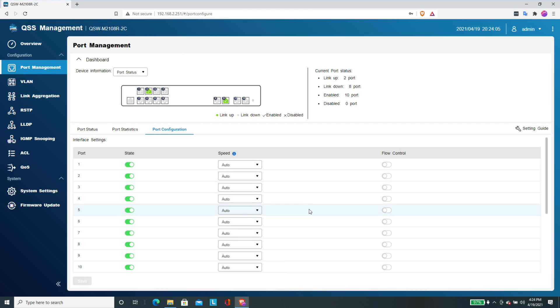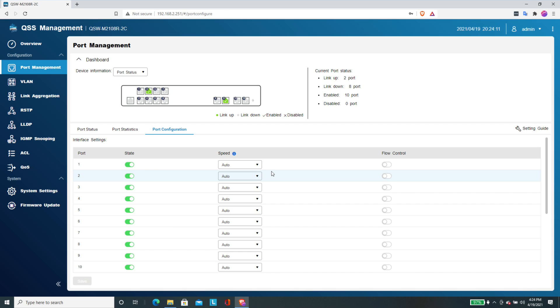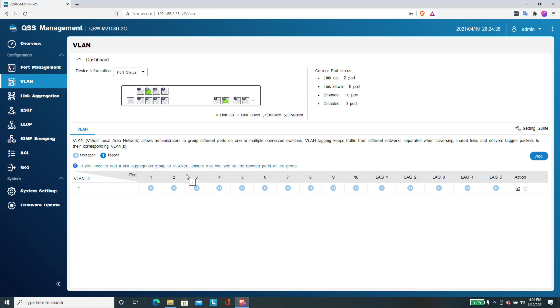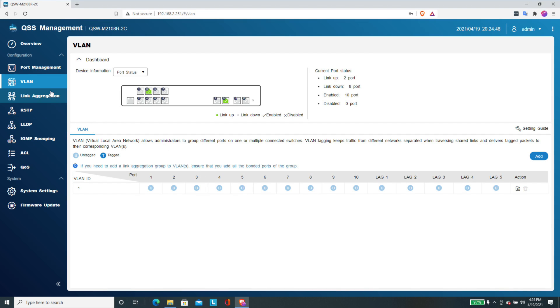In port configuration, you can configure each port manually. Everything is set to auto by default, which works fine. On a 2.5 gig port you can force it down to 1 gigabit or even 100 megabits. Ports 9 and 10, the 10 gig ports, run at a minimum of 1 gigabit per second, but you can also lock them in at 2.5 or 5 gig if you want. It will automatically negotiate to the maximum speed your network adapter supports. VLANs are also available — you can set VLAN tagging on each port by typing in its VLAN ID, and it works with other manufacturers' equipment provided everything is tagged properly.